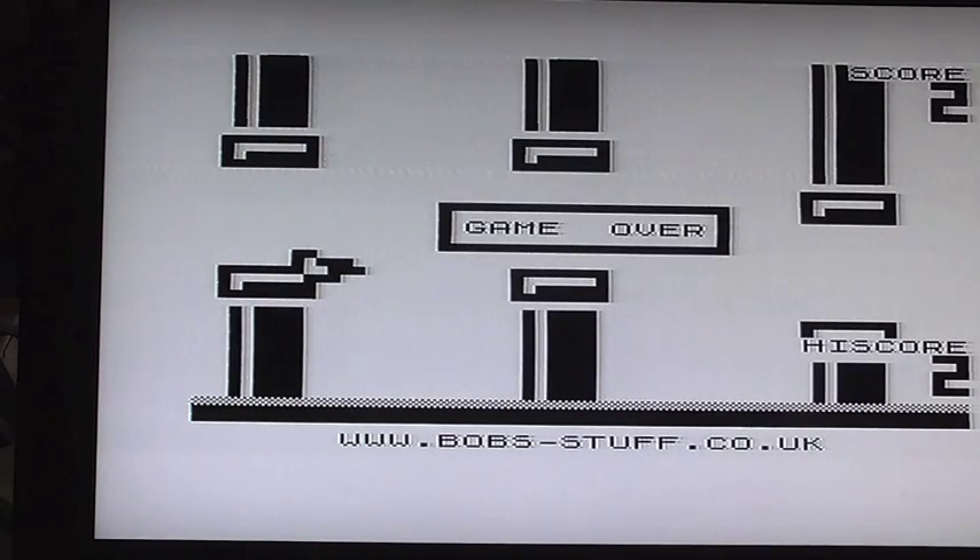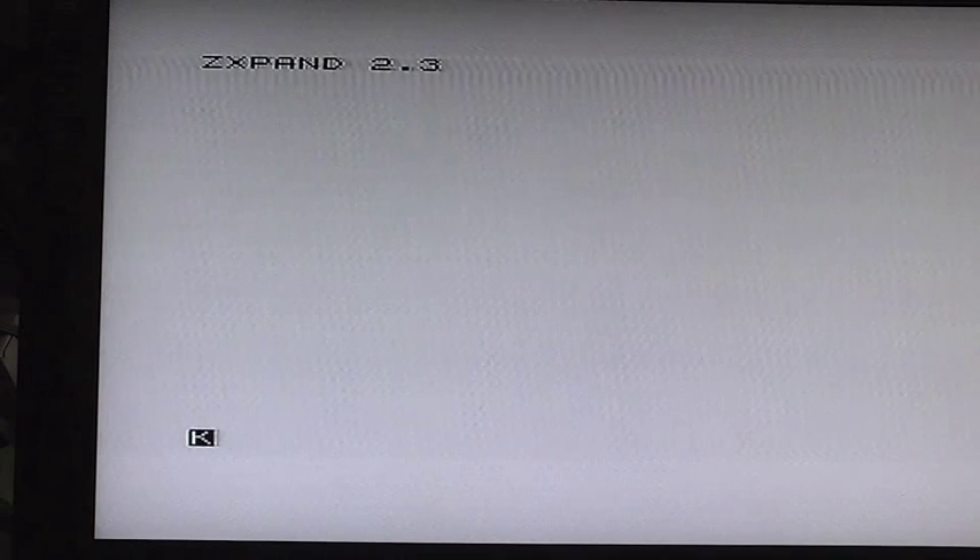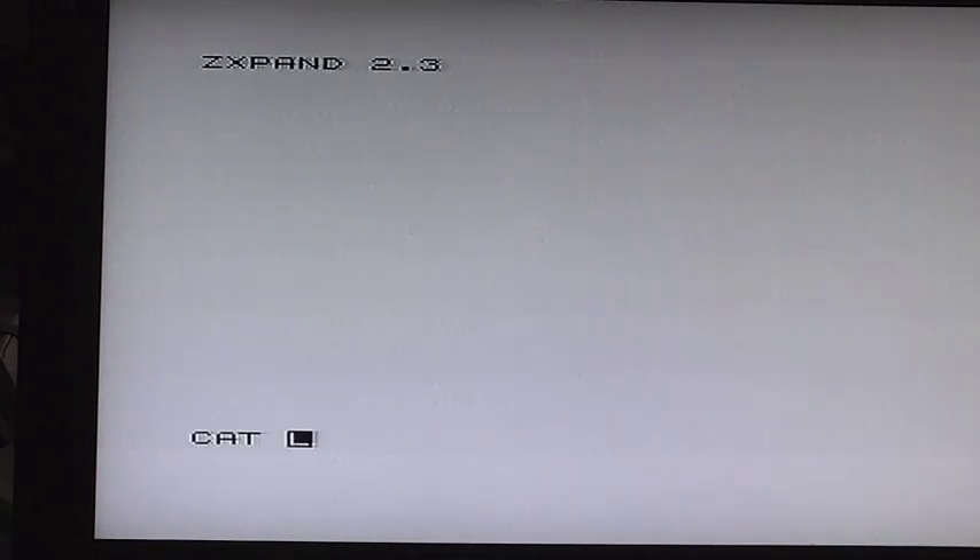Okay, we can get back to the main screen and push the reset button. There you go — reset has worked. And push CAT again.